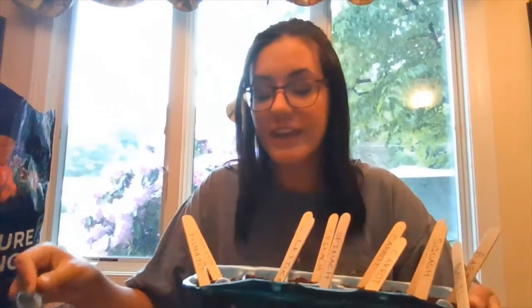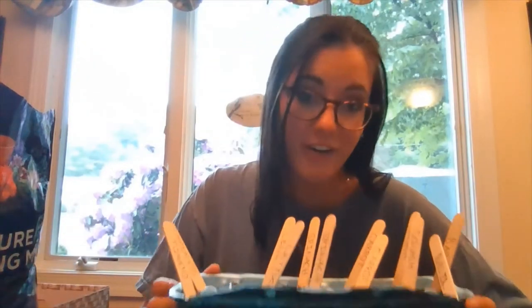For our last step, grab your bowl of water and your tablespoon, and put a tablespoon of water into each of the egg carton compartments, just like this. There you go — that is your miniature garden! You can watch these grow by putting them in a window near the sun or outside. You'll want to water your garden at least once a week.